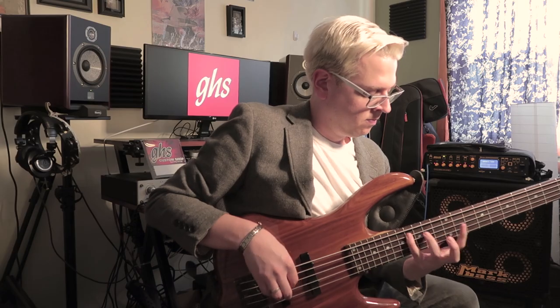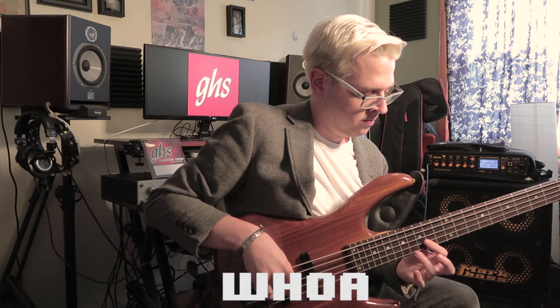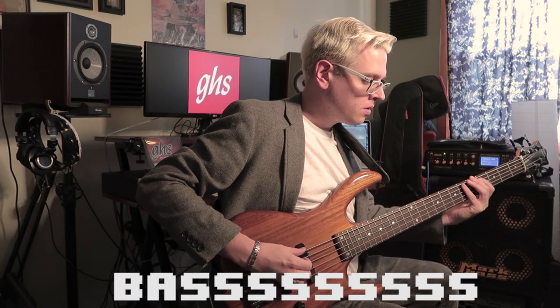And this specific light gauge set is a big reason why I'm able to achieve a wide range of tones, from lead style sounds, deep bass tones, and chordal clarity.